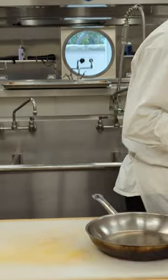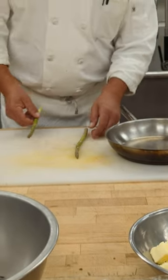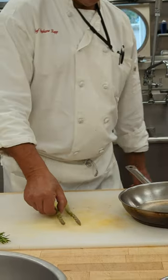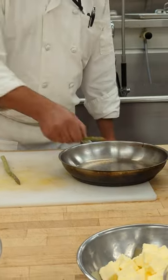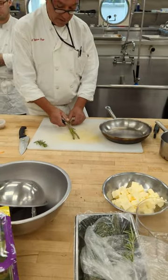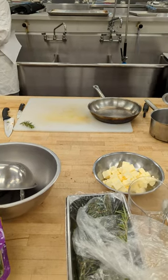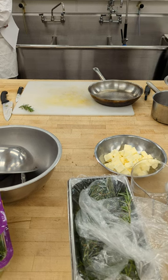When you serve, everything needs to be homogenous. Make sure they are the same length. Make sure they're all going to fit here — use one as a guide for your next one. Peel the next one and then cut. Homogeneity and color are what attract the client.